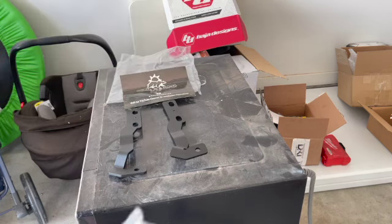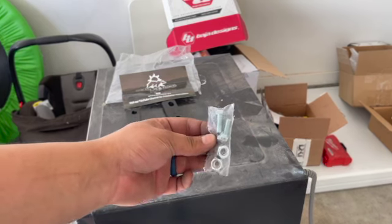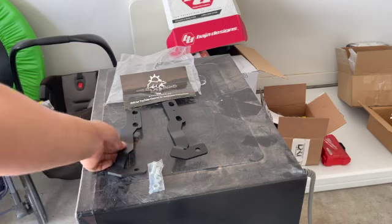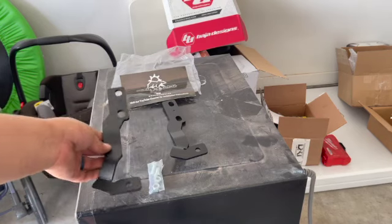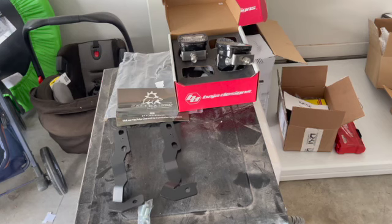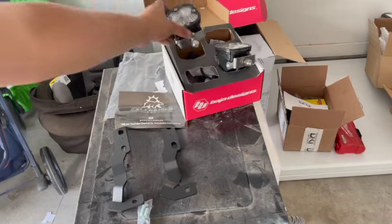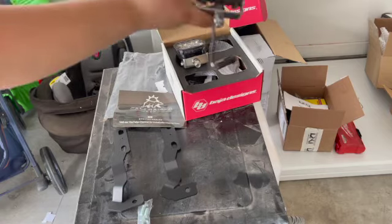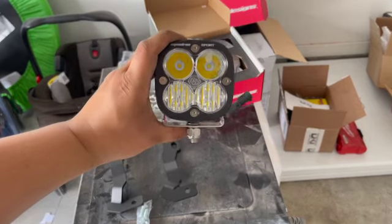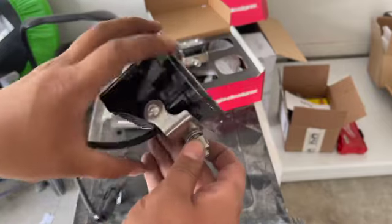So the kit was around $60. I got the two bolts and then the driver and passenger side brackets, pretty simple. The lights I'm going to install are these ditch lights — Baja Sport — I got the clear ones.